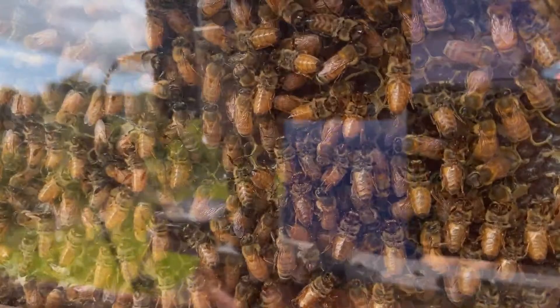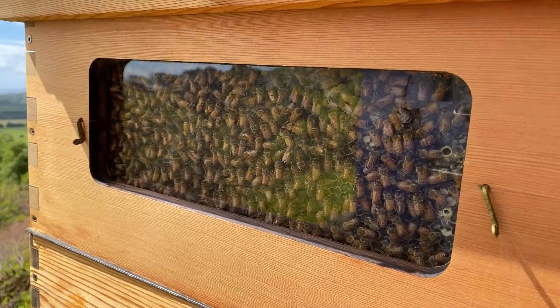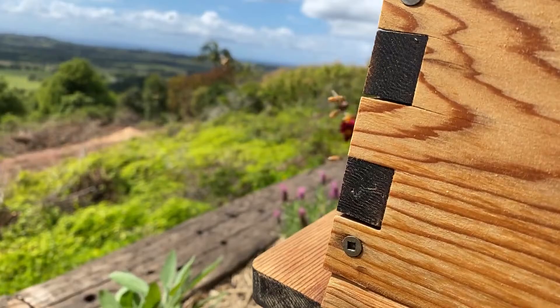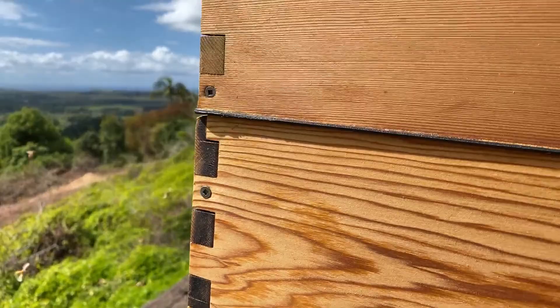Good morning, thank you for joining us. Today we're going to discuss how to harvest honey from your Flow Hive. It's a common question — people have got their Flow Hive and just want to know how to do it. So we're going to run over that this morning and look at these bees flying in and out of their hive, doing their amazing thing producing their honey. Isn't it a magical thing to watch your bees produce honey from your surrounding area and bring it back into the hive.